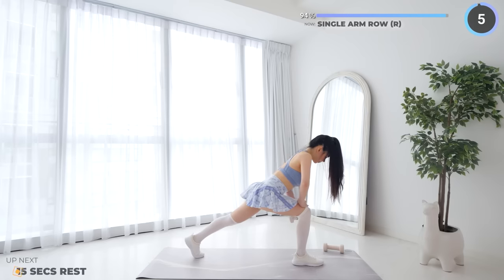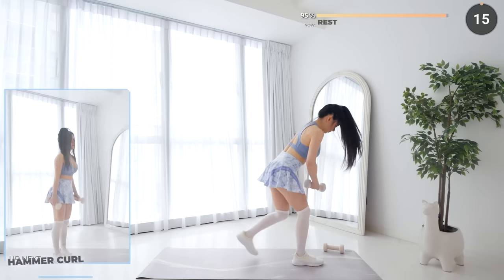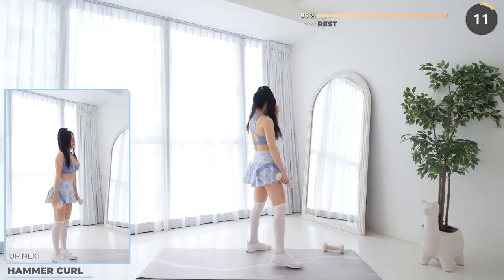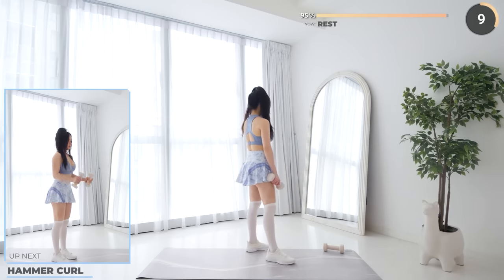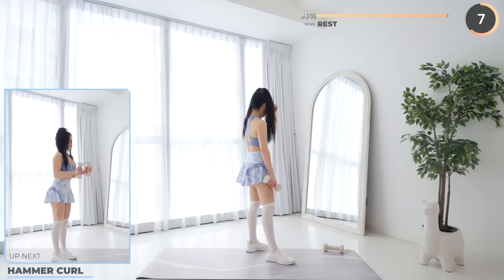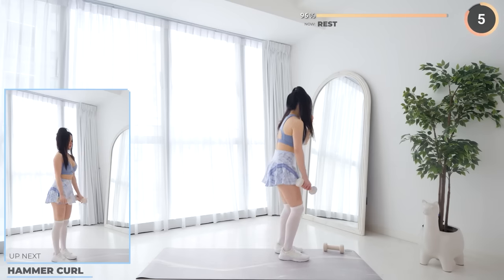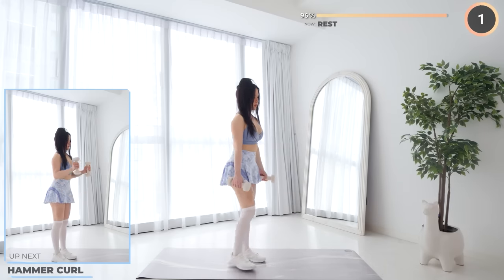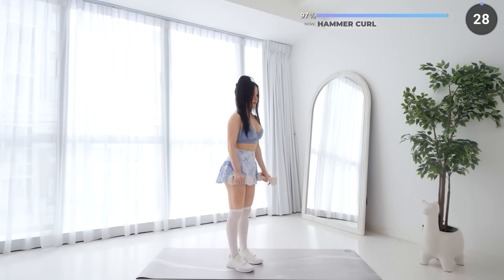Final rest of the workout — pick up the other dumbbell and let's finish off with hammer curls. Make sure your upper arm stays stationary.